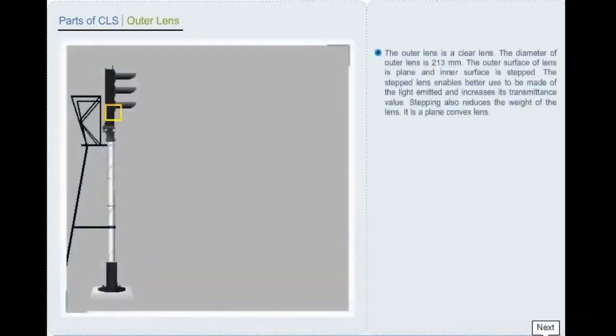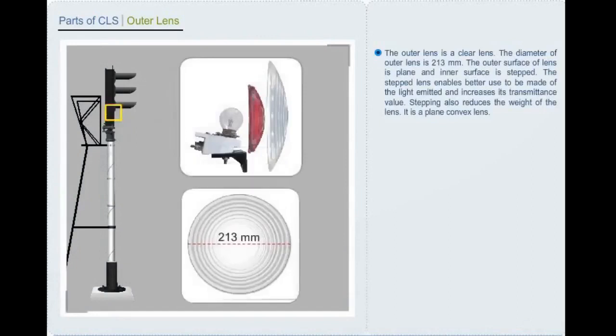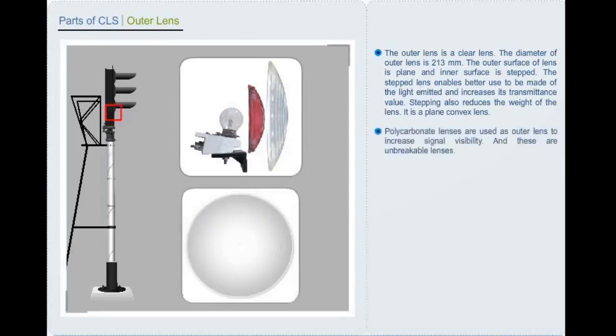The outer lens is a clear lens with a diameter of 213 mm. Its outer surface is plain and inner surface is stepped. The stepped lens enables better use of the light emitted and increases its transmittance value. Stepping also reduces the weight of the lens. It is a plain, convex lens. Polycarbonate lenses are used as outer lens to increase signal visibility, and these are unbreakable lenses.